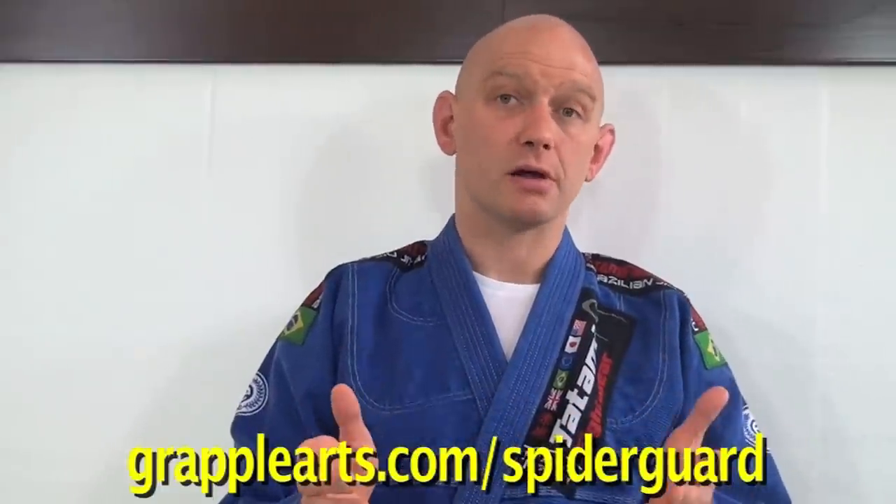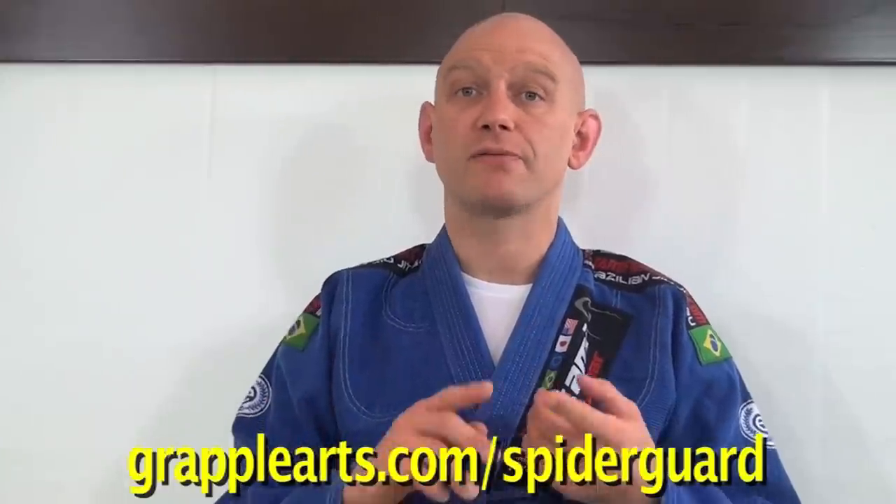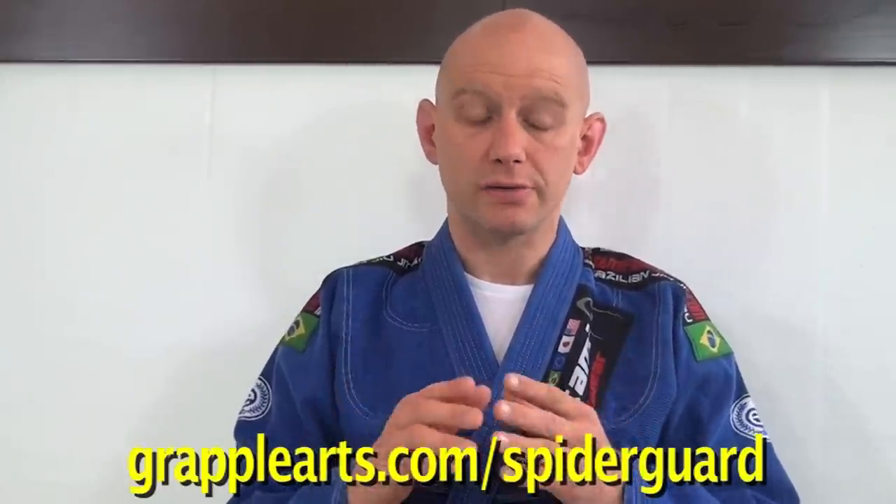A little bit of background: what you're going to see is taken from the Spider Guard Master Class instructional set that I did together with Elliott Baev. This is available as a 5 DVD set or as a series of 5 different instructional apps for iPhone, iPad, Android, and Kindle devices. Specifically, this is from Volume 5, which is all about shutting down your opponent's guard passes.